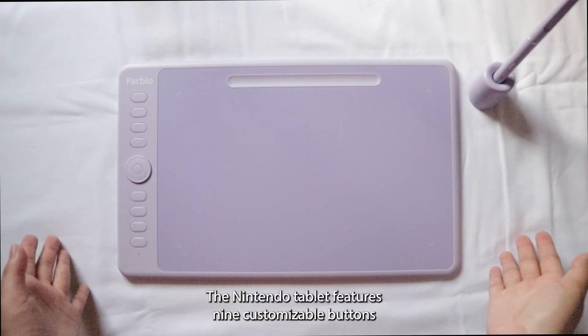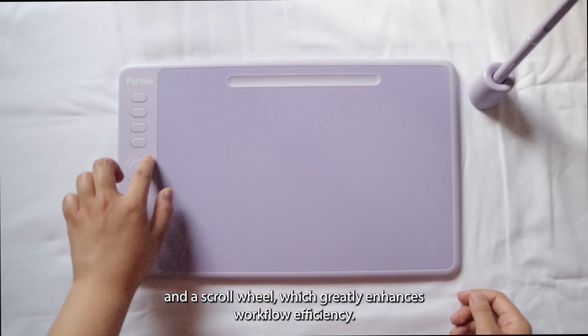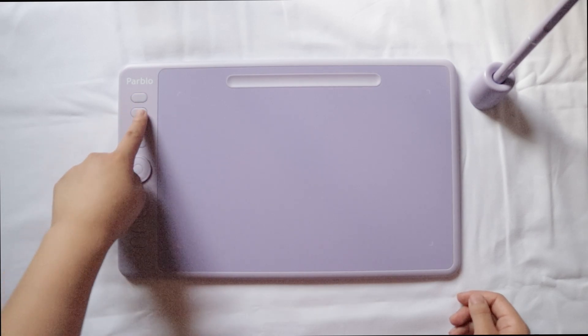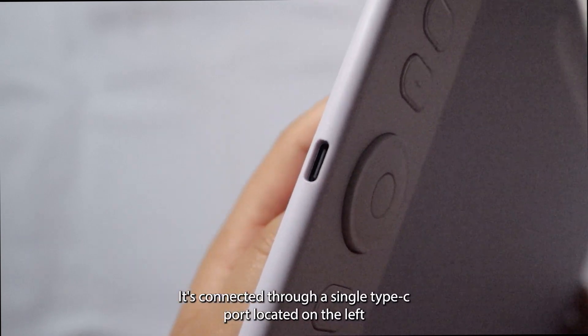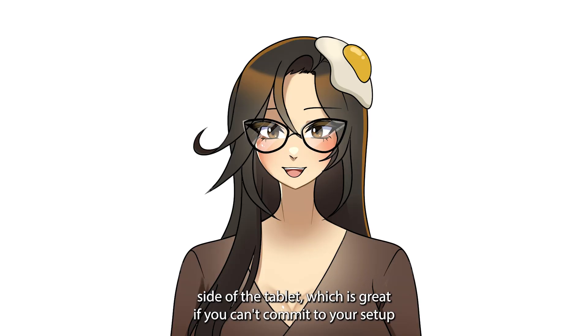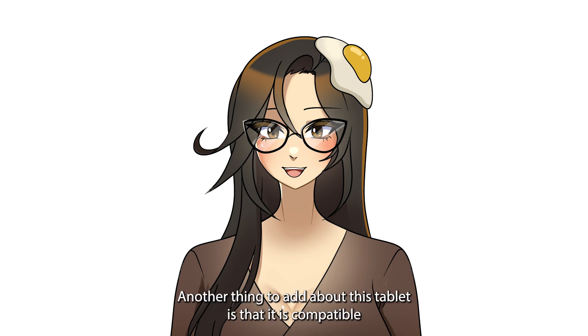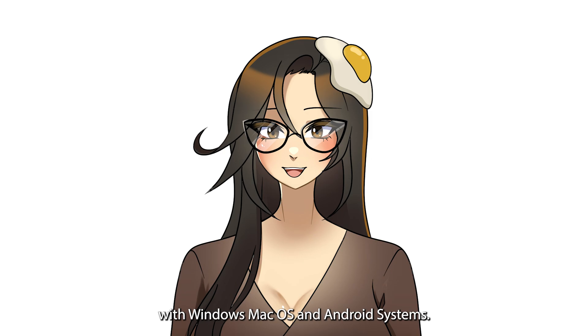The Intengbo tablet features nine customizable buttons and a scroll wheel, which greatly enhances workflow efficiency. It's connected through a single Type-C port located on the left side of the tablet, which is great if you can't commit to a setup or just want to take this out and about. It is also compatible with Windows, macOS, and Android systems.